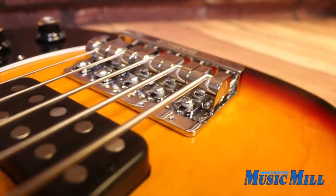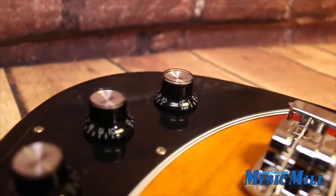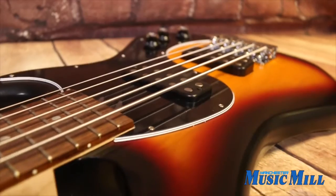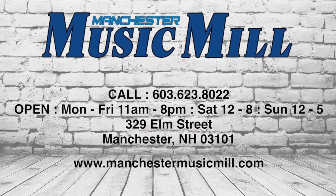This bass is in like-new condition and includes the original case and all factory accessories. And remember, Manchester Music Mill is a licensed Gibson dealer, and we have a lot of these discounted closeouts as well, so if this isn't the exact Gibson you're looking for, feel free to contact us and we'll help you track down the one you're after.